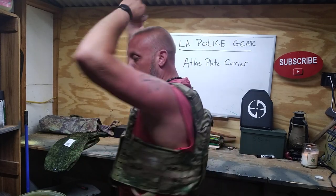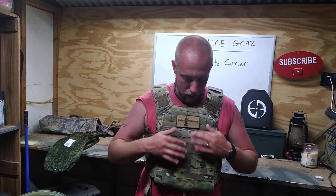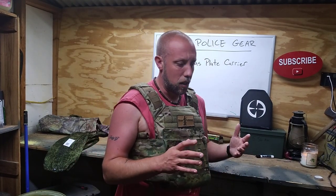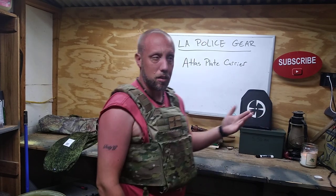I love the way this thing feels and I can't wait to get my pouches on here and get out and train with it. I don't have my rifle with me right now, but when I get it back I'll do some training and come back with a more in-depth review. If you'd like to get one of these, I think they're around 100 bucks — I believe they're typically around 200 but I saw them on sale for about 100. You can go to LA Police Gear's website.